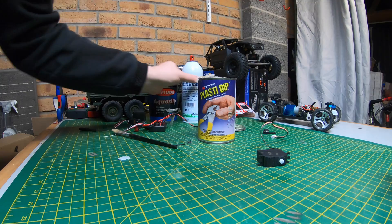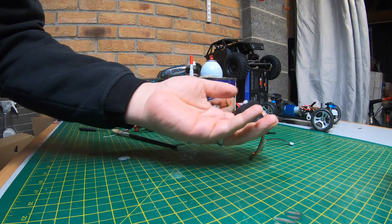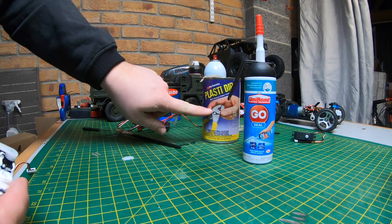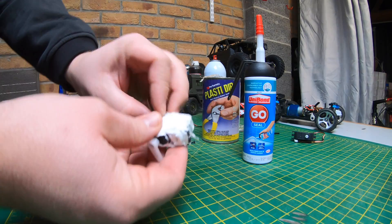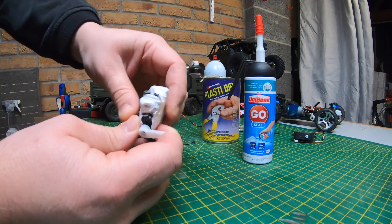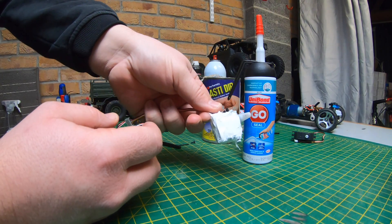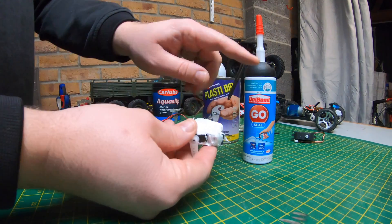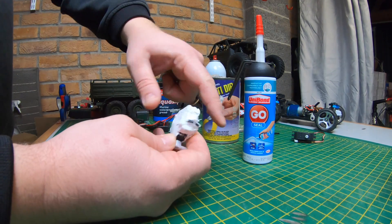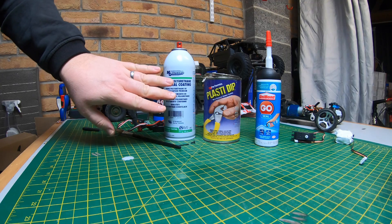I've also used conformal coating sprayed over servos — that works quite well for weatherproofing. But if you want full waterproofing, I recommend Plasti Dip. If you haven't got Plasti Dip, you can use normal bathroom sealant — you can seal it all up and it'll do the same job. A little tip with sealant: as soon as you've squeezed it on, get your finger wet and rub it smooth — it won't stick to your finger if you keep it wet.